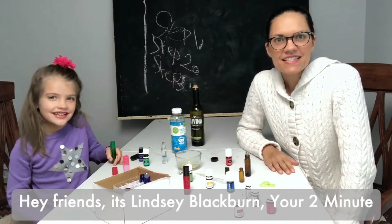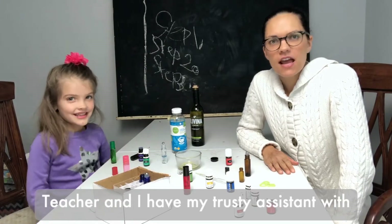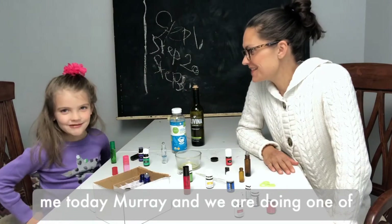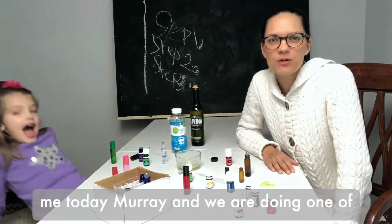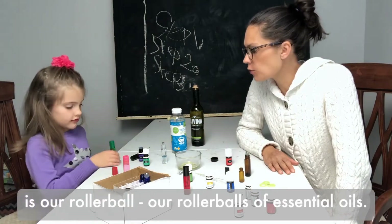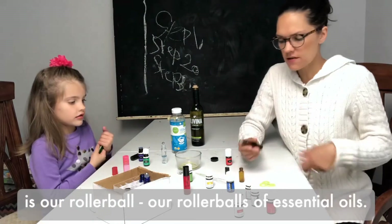Hey friends, it's Lindsay Blackburn, your two-minute teacher, and I have my trusty assistant with me today, Murray Blackburn. We are doing one of our favorite DIYs here at Casa Blackburn, which is our rollerballs — rollerballs of essential oils.